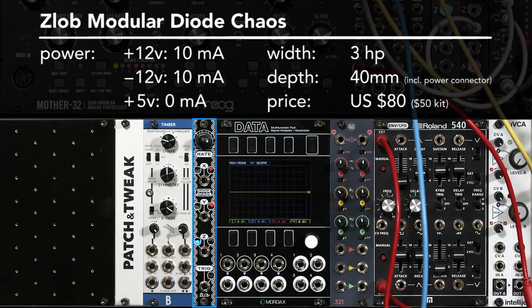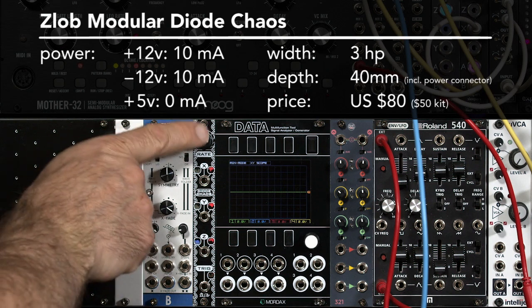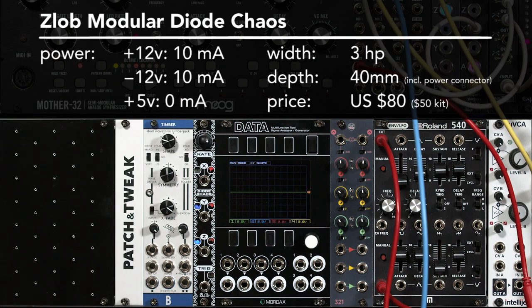This is the Zlob Modular Diode Chaos. It's one of the smallest at 3HP, easiest to use with just one knob, and least expensive chaos modules you'll find. It's even available as a kit. But it does have a few idiosyncrasies, so let's just give a quick run through it.